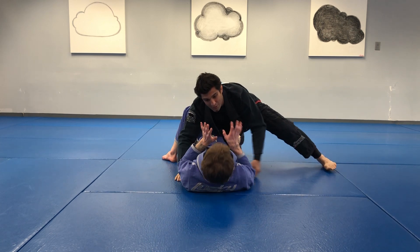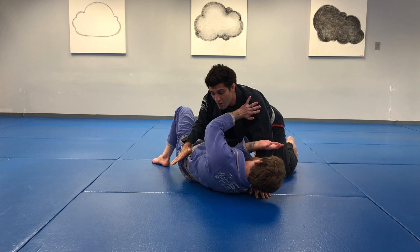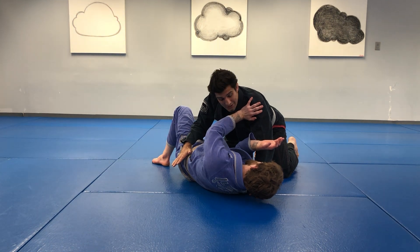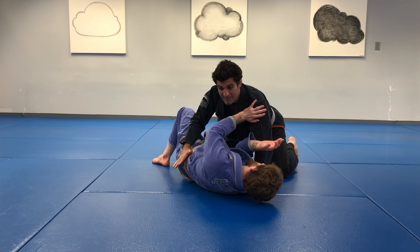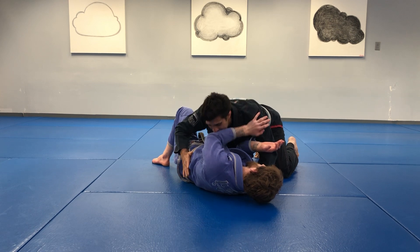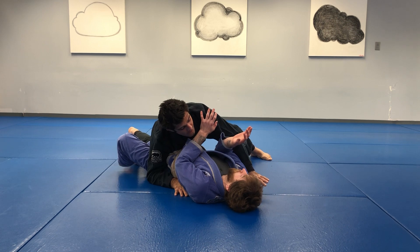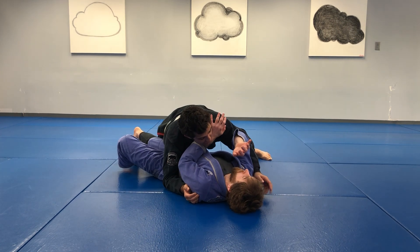When I'm low, or even if I started high and then he starts to shrimp out and I feel like I'm losing control, I will get off my knees and start to walk my legs in towards his legs just to get him back flat on the ground. I'd be low with heavy pressure down, walking my legs in, and then my goal becomes to get underneath the near-side arm.